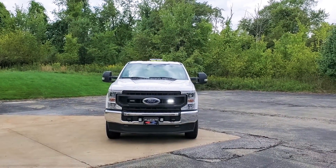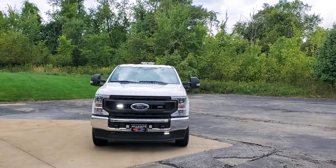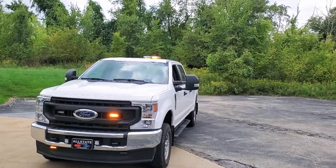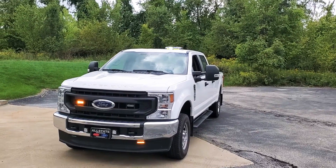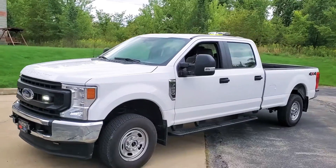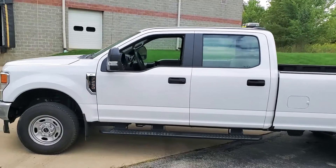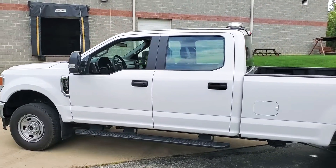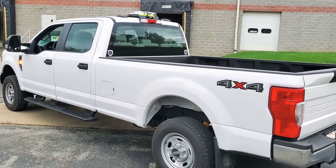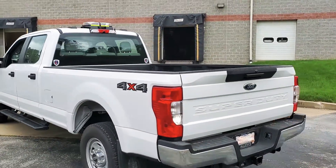I don't know if you remember this truck — this is the one we did for the excavating company out of Ohio. Now it has the 17-inch inroads bar up on the roof. This is the one with the little 3-inch M powers in the little side pocket and the little rear wheel well lights, if you remember.